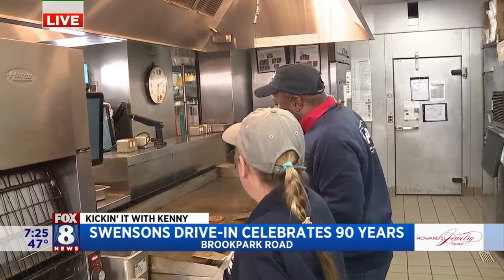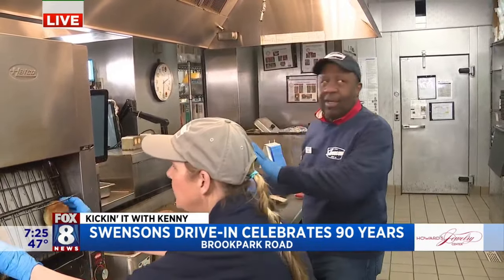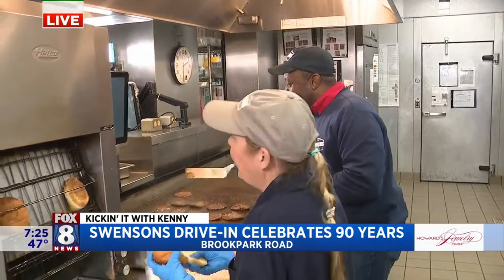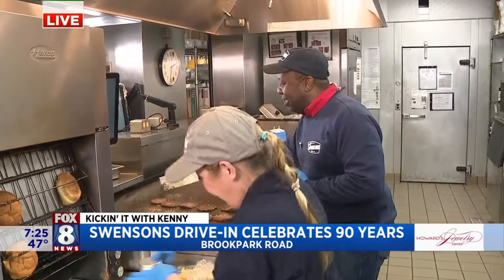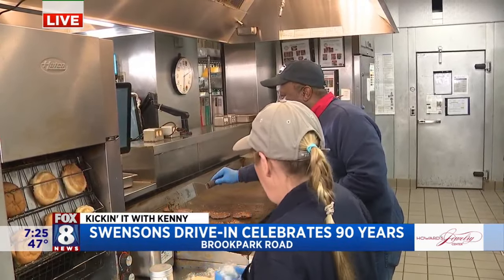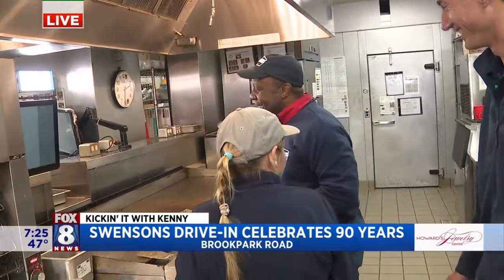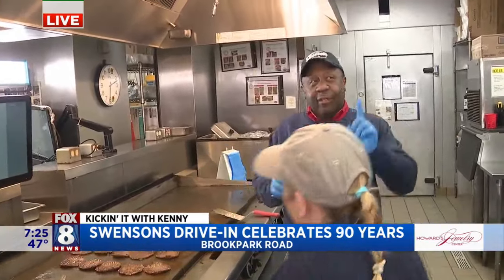We are running out of time, but when we come back we are going to assemble the 90th anniversary Galley Boy. You're going to be well prepared for your weekend shift, Jeff. Swensons celebrating 90 years — 21 stores and one in Indiana. And congratulations to Mona, who's going to be the new GM. Back to you guys in the studio.